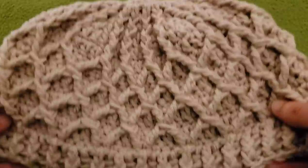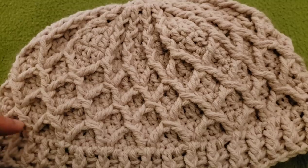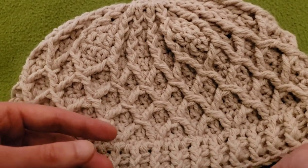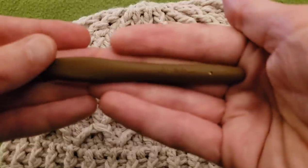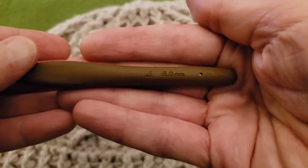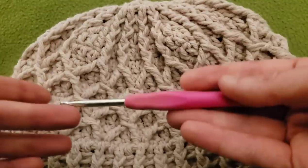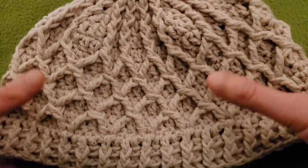For this particular hat I used Lion Brand's Pound of Love in the colorway of Quartz, and for today's piece we're going to be using Pound of Love in the colorway of Oxford Gray. As far as hook sizes, you may need to go up or down a hook size based on your gauge. What worked for me is a size J 6mm hook for the majority of the hat, and a size H 5mm hook for the brim ribbing. Use what works best for you. Without further ado, let's get started.